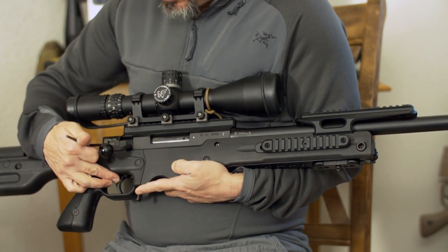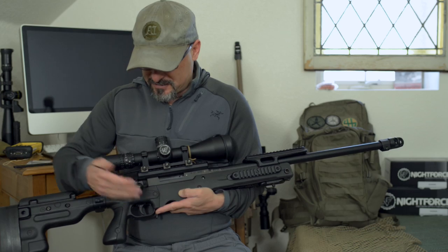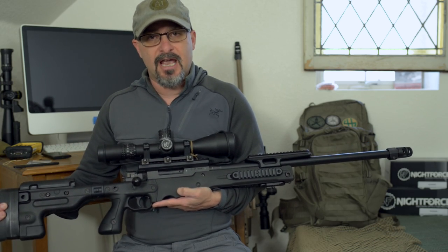We also have the new user adjustable trigger shoe. This is the competition style trigger found on the AX series.